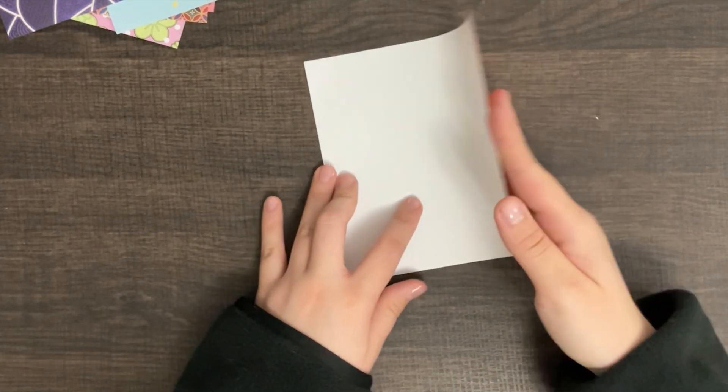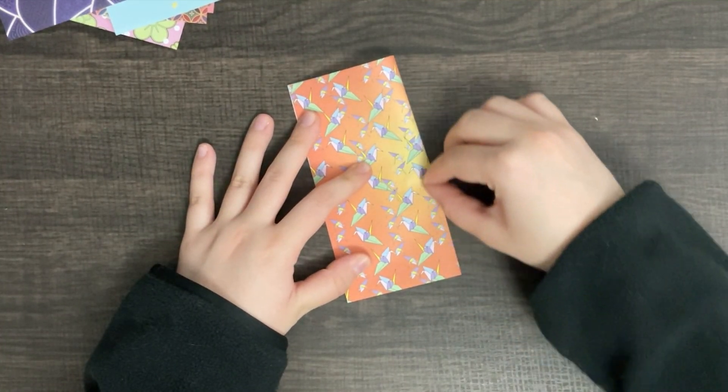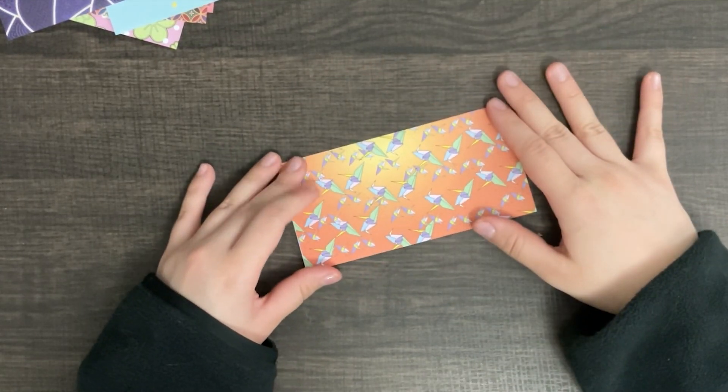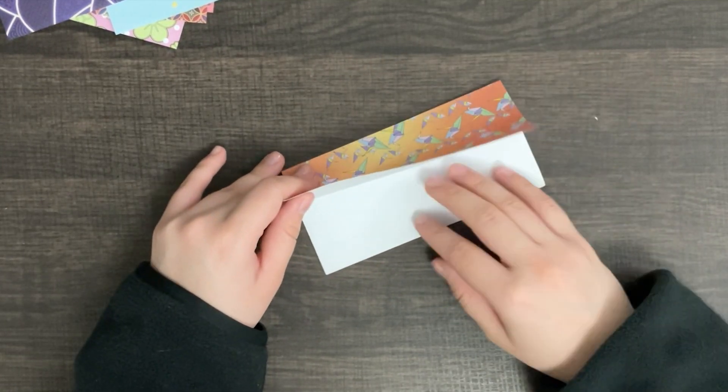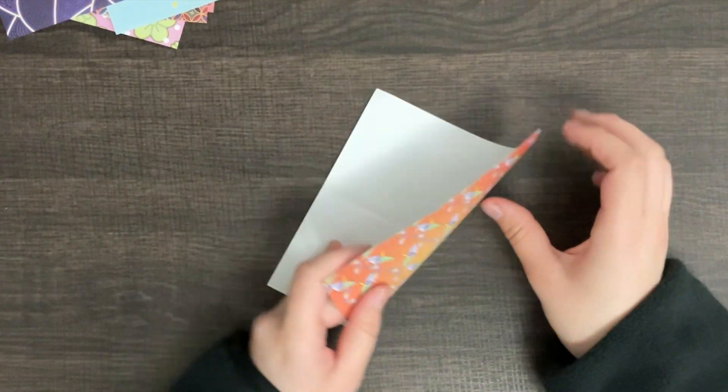First, we fold the paper in half. Make sure you crease the paper real well, because the creases will help with the folding. Open it up and repeat the same step on the other side.